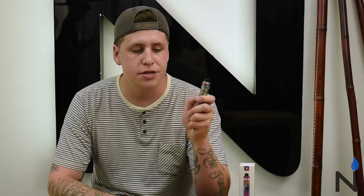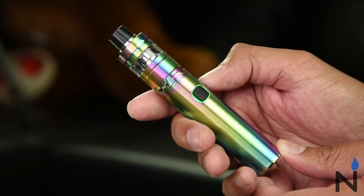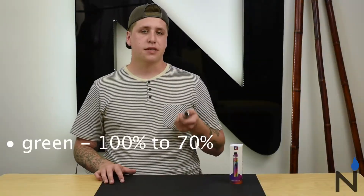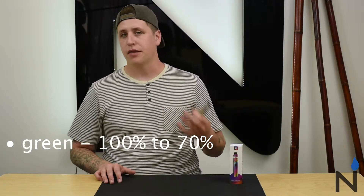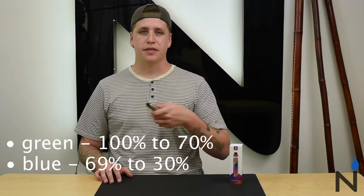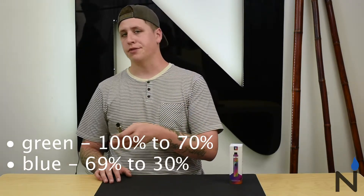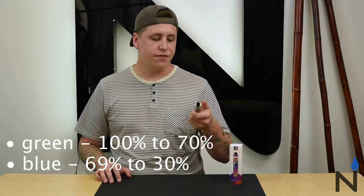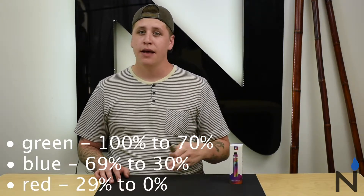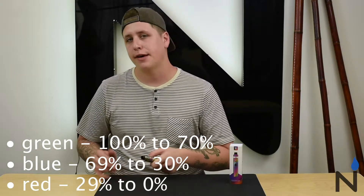The fire button is also going to indicate your battery life as well as on and off. To turn on the device you just click it five times, and this blinking light will indicate the battery level. A flashing green light means 100% to 70%, a blue flashing light means 69% to 30%, and a red flash means the battery is almost dead at 29% to 0%.